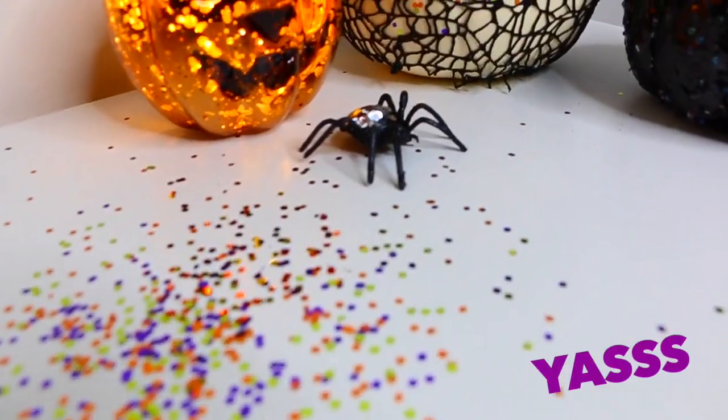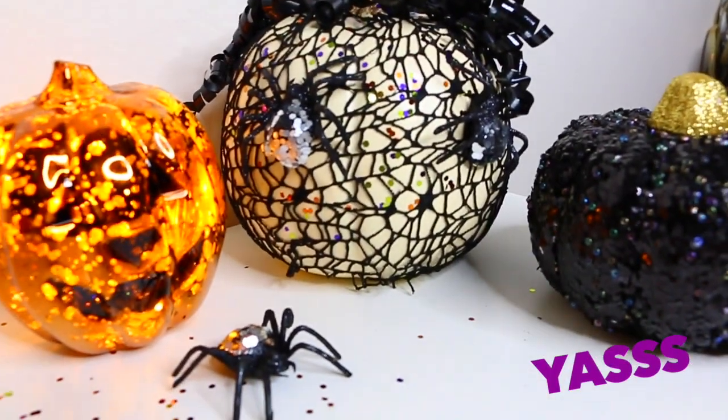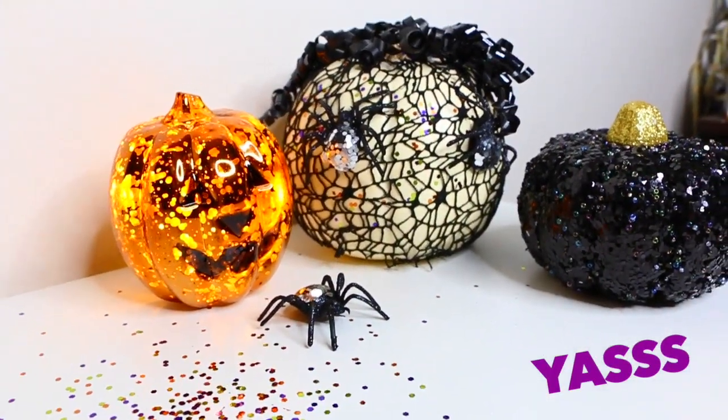What are you guys going to be for Halloween? Please let me know in the comments down below because I honestly don't know what I'm going to be and I need help! This is the finished product — look how cute!